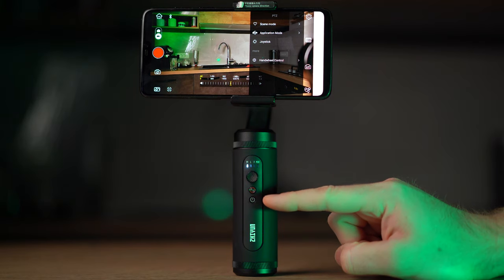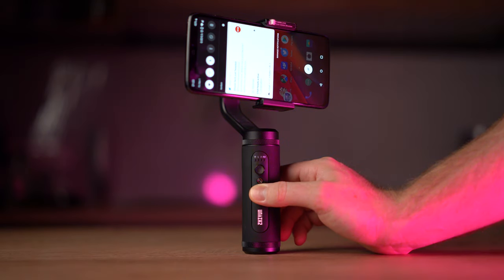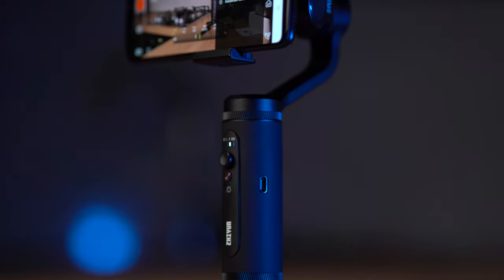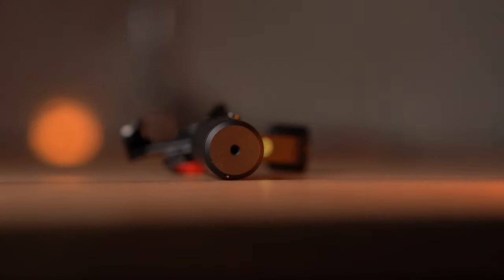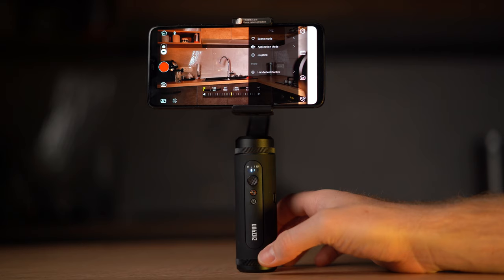Now you will struggle to see anything because of the mounting plate that holds your smartphone. I don't have any solution to remove the tilt motor from my camera shots. Zhiyun is a really great established company for gimbals — I tested a lot of their gimbals like the Crane 3, the Weebill Lab, and the Smooth Q4, and I was really satisfied using them. The button layout is really simple and actually perfect for all your needs.